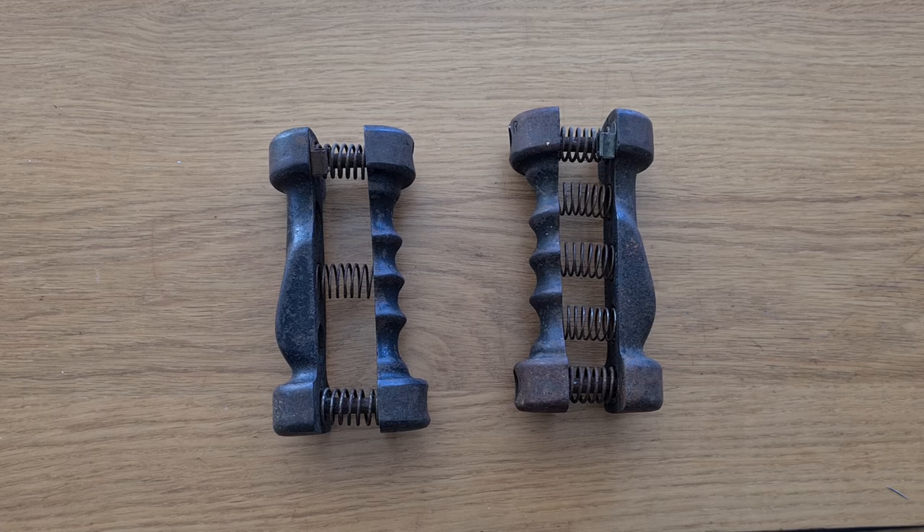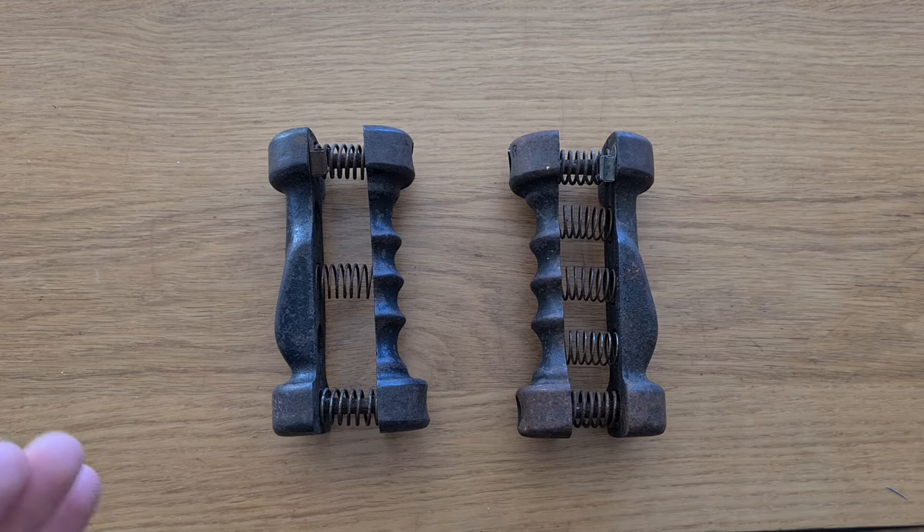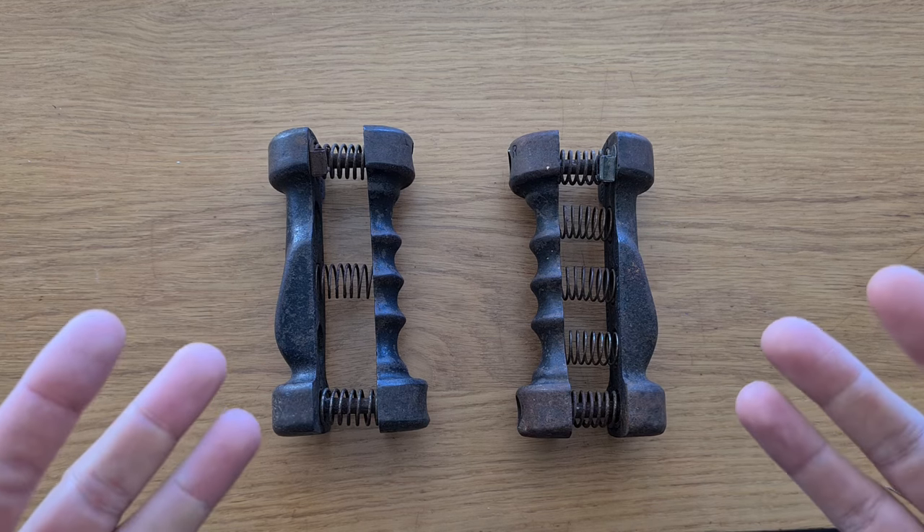Hi everybody, Golden Era Bookworm here. Today a package arrived from the UK with my Sandow dumbbells — just such a beautiful thing to display. These are Sandow's third set of dumbbells.